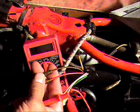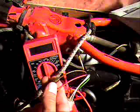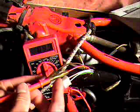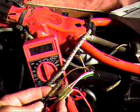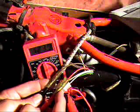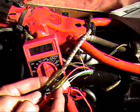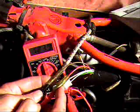To test the source coil, we're using the other two wires coming off the alternator — the brown and the red for this year model. The manual specifies 110 to 170 ohms. We're reading 124 ohms, so that's well within spec. Based on all those readings, everything coming off the alternator is running within specs, so we can eliminate the alternator from our no-spark situation.